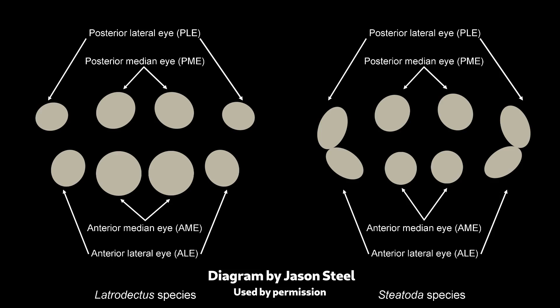Also, the legs of a Latrodectus are longer and skinnier relative to its body. A more reliable way to tell the difference is the eye arrangement, if you can get a good look at it. So this diagram was done by Jason Steele, and is an excellent tool in this case. On the left is the eye arrangement of a Latrodectus, and on the outside eyes, which are called the lateral eyes, you can see that there's obvious separation between the top and the bottom ones. On the right is the eye arrangement for Steatoda, and you can see that the lateral eyes are basically touching each other.